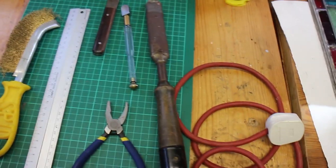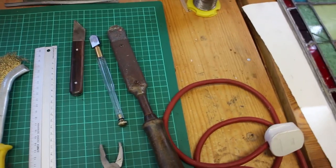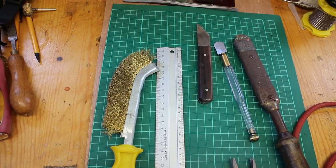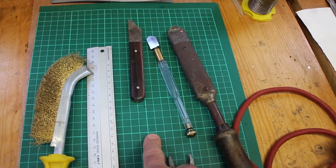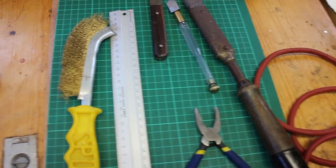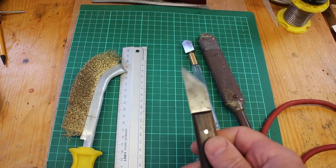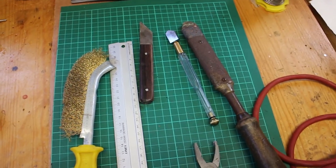I then have a soldering iron which needs to be quite powerful - this is 125 watt but you certainly need something in excess of 60 watts. A brass wire brush for cleaning up the lead cane - the brass is softer so it's not like a steel one. Then a cutting board, a modeler's self-healing cutting board, and finally a little sharp marking knife for cutting bits of lead cane and for generally cleaning out debris from between gaps. So those are really the essentials.